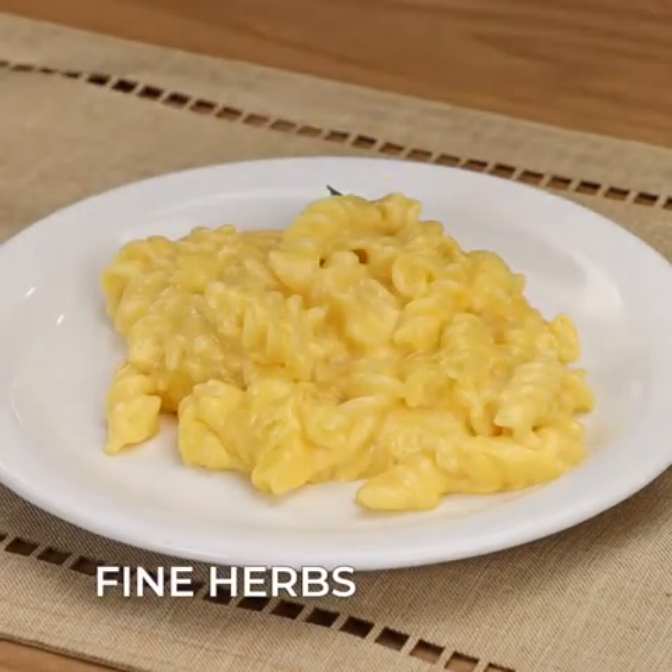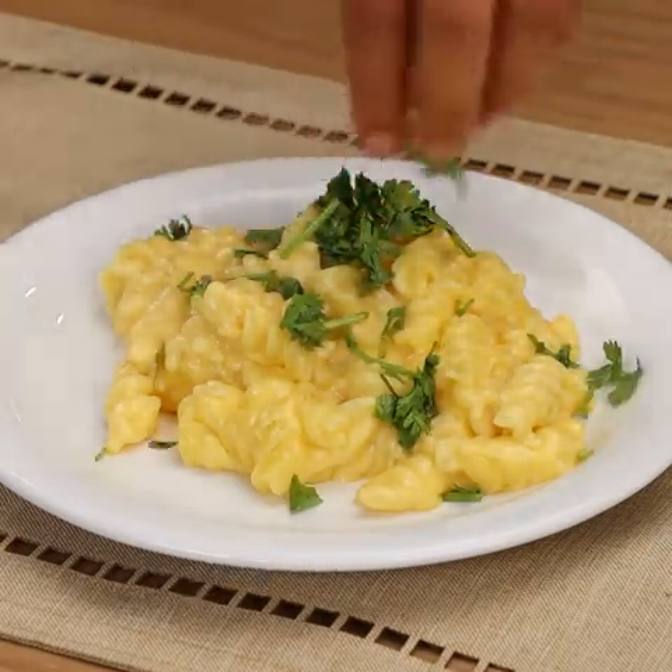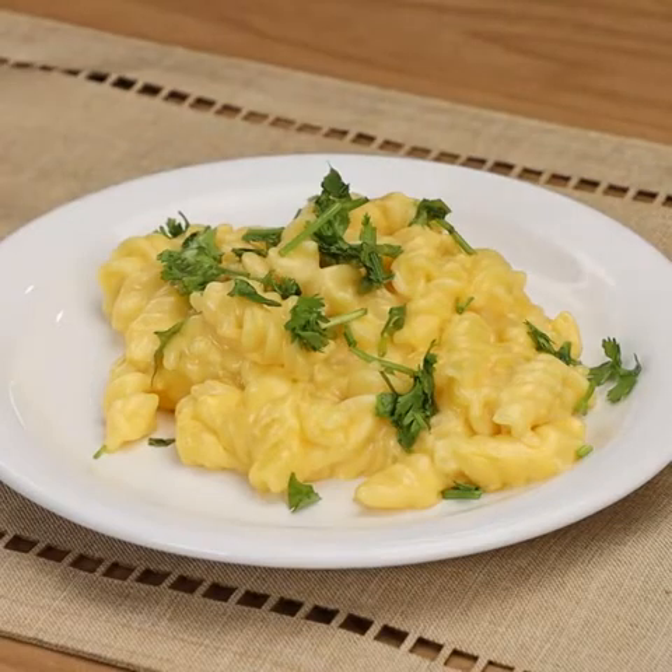To finish, you can add fine herbs to give a special touch to your recipe. I hope you liked it, thank you for watching the video. See you in the next one, bye bye.